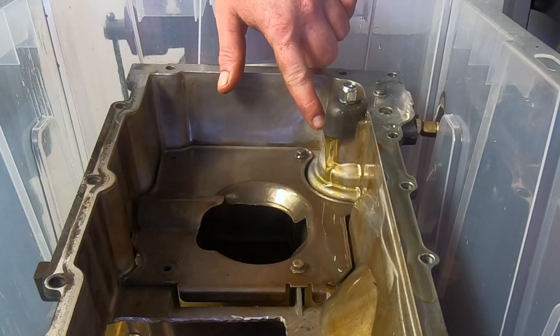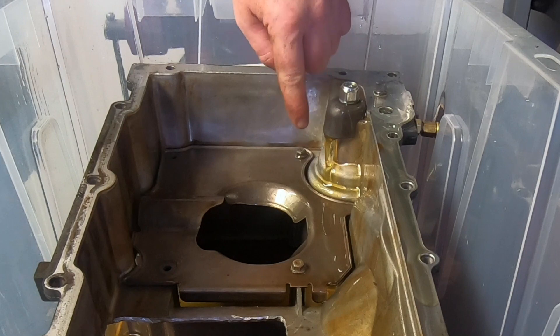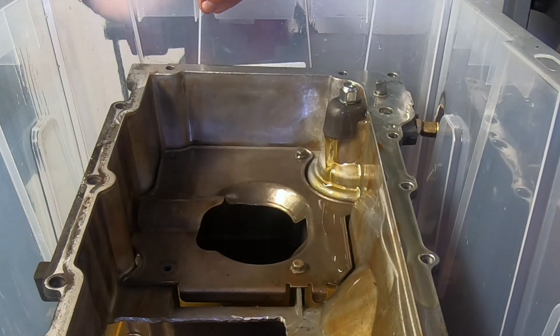As you can see, now that we've installed the deflector, all of that oil that was spraying all over here is now directed straight back down into the sump of the oil pan.